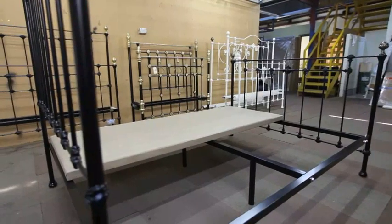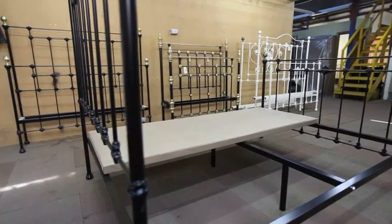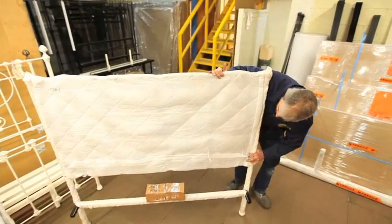Our purpose designed bases are made with a timber outer frame that the slats are attached to. The bases are then padded and upholstered in a material that protects your mattress but still allows it to breathe.